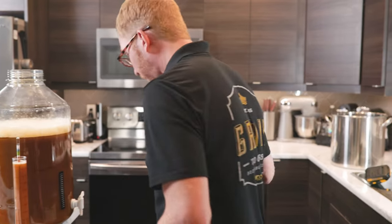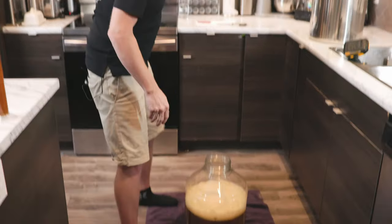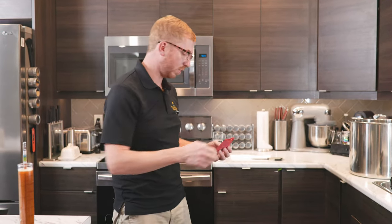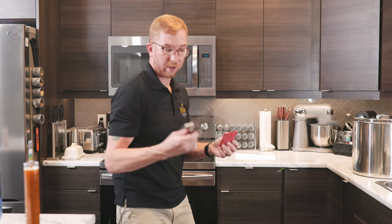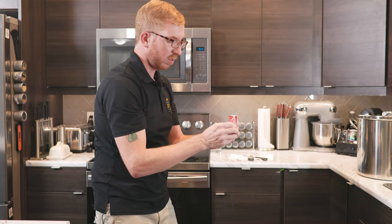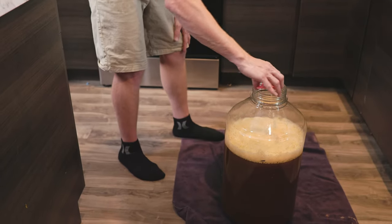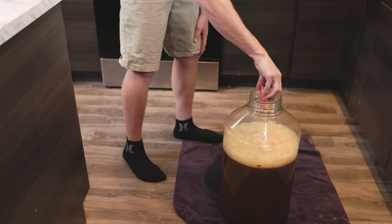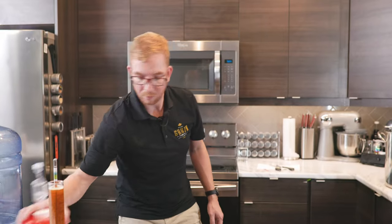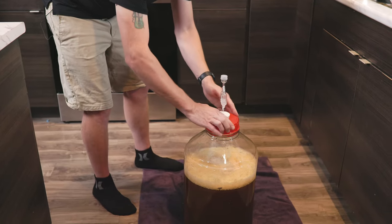At this point, I'm going to put the fermenter back down and pitch our yeast. Right now the temperature of our wort is right around 19 Celsius — for most beer styles you want it around 17 to 20. Sanitize the yeast pack and sanitize your scissors. I do not rehydrate my yeast — Fermentis doesn't say you need to anymore, and I find it's just a hassle. So I just sprinkle it on evenly, then put on the lid and airlock.